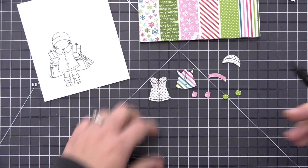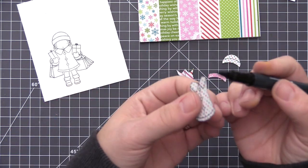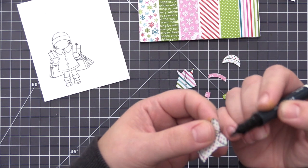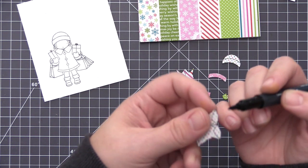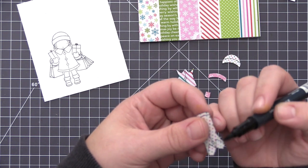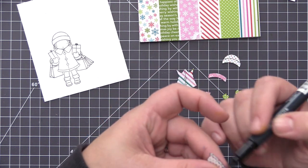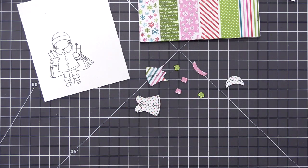The last thing I want to do before I start to glue everything down is take a black pen and go around the edges of the cutout image. This is going to allow me to add black ink and cover up that white core of the pattern paper. It just makes it look completely finished and like an entirely stamped image once we've put it all back together.